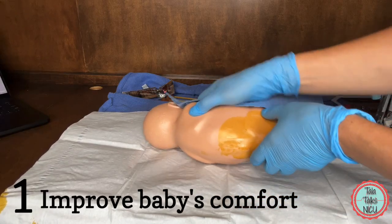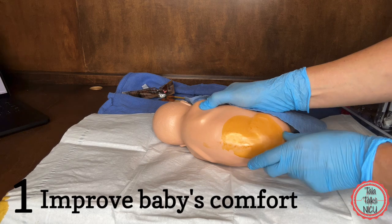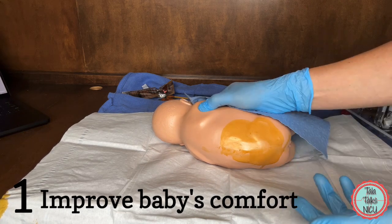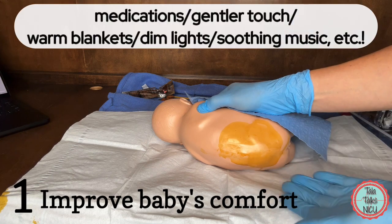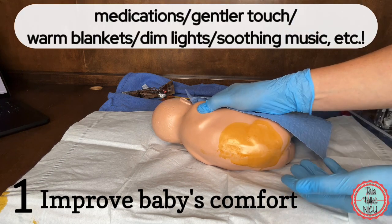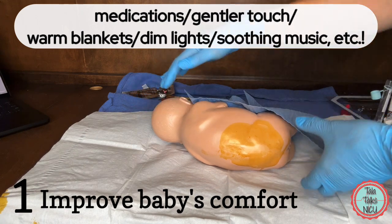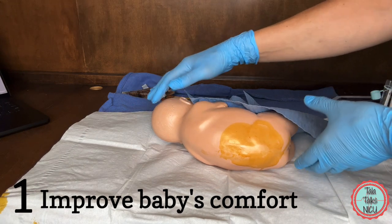Number one: the baby is fighting you too much and clenching up, and there's no gap between the spinous processes. So what you do is make the baby more comfortable, whether that's with medications or non-pharmacological methods, so that there is a way that you can actually hold the baby better.